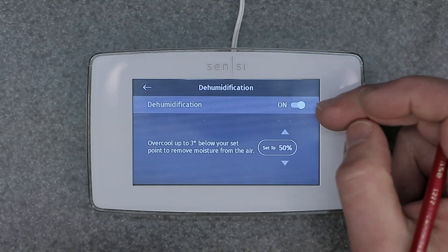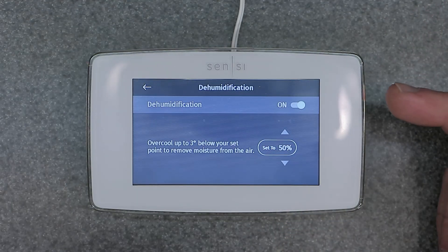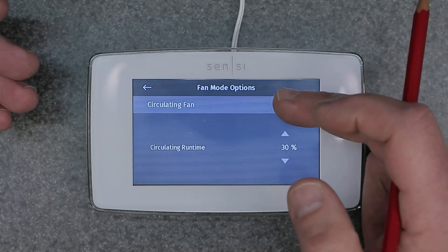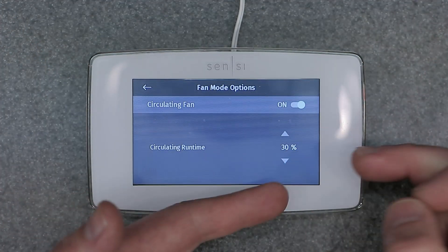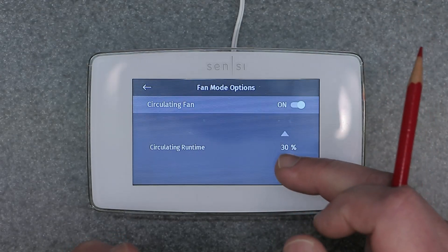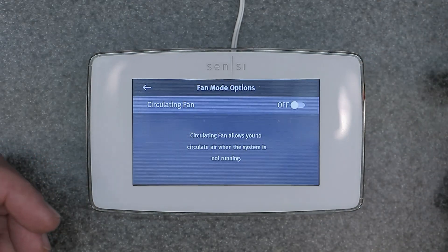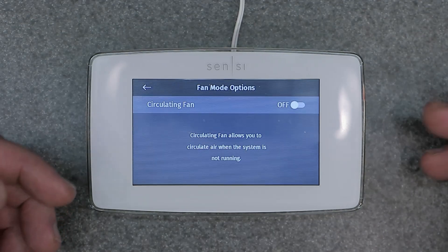Dehumidification — it's on and you can select the percentage you want it set to, or you can turn it off. Fan mode options: circulating fan. It allows you to circulate the fan anywhere from 10% to 30% per hour, or if set to 100% per hour, it would circulate air all the time. I'm going to select off because I don't want it to circulate, but if you do, set the percentage per hour accordingly.